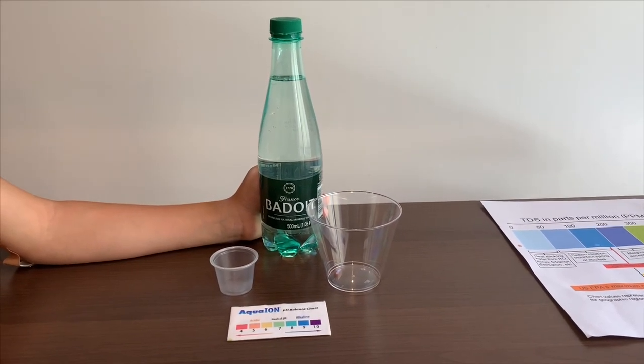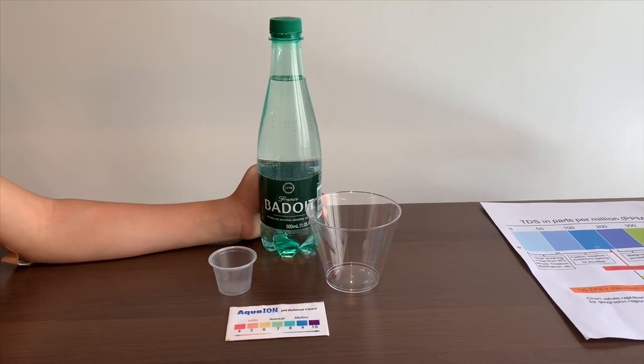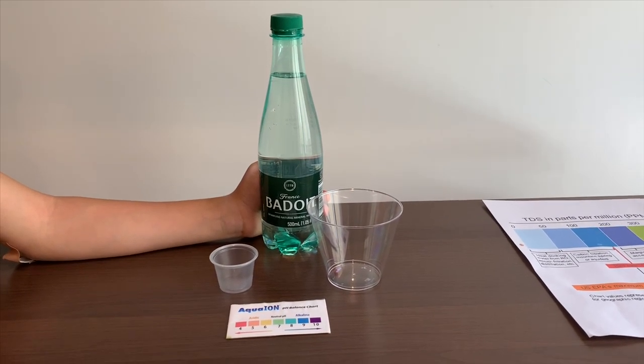This is Bedouin Sparkling Natural Mineral Water sourced from France. It costs $1.49. Let's test the pH and TDS levels.